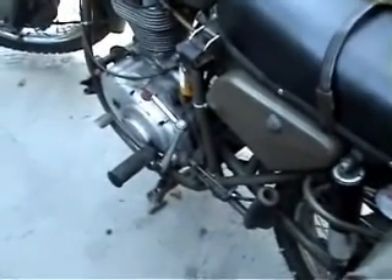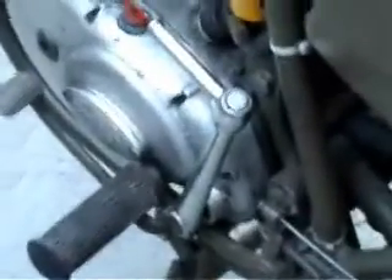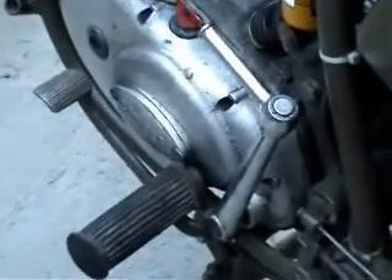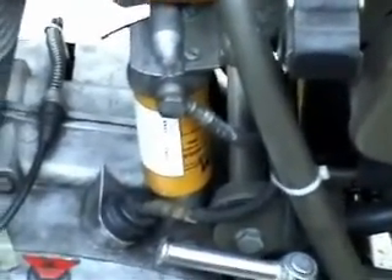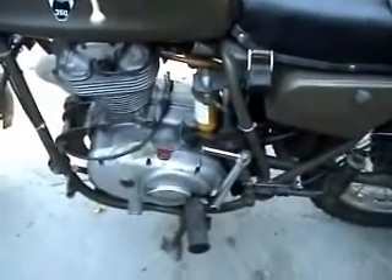One feature I'm not too fond of on this particular machine — which I expect a lot of you would have the same trouble with — is that the kickstarter is on the left hand side, whereas we always use them on the right. There's no electric start on these. Also another good innovation is it has an extra oil filter on the outside — one in the engine and another one on the outside.